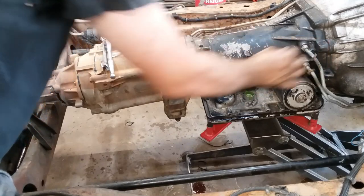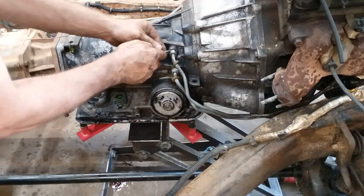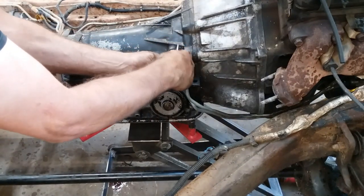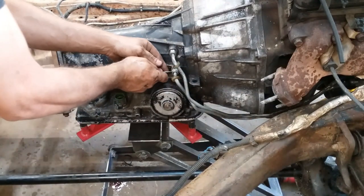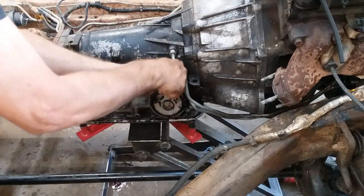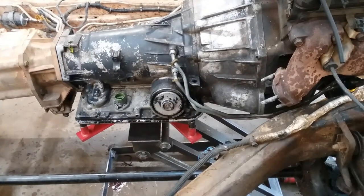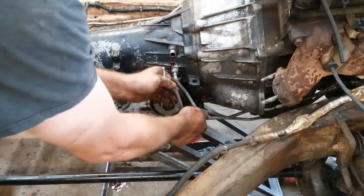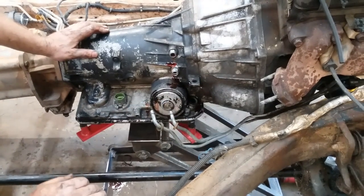These cooler lines aren't too bad — you just got to get something pokey in there and peel them up out of the groove. Those are just a little W-shaped clip. Once you get the clips out of it, you just kind of got to wiggle and hold your mouth right and they'll pop right out of the hole. And they're going to bleed all over the place — that's just what they're supposed to do.